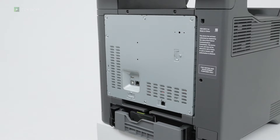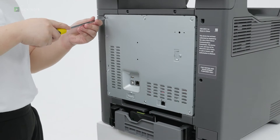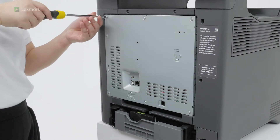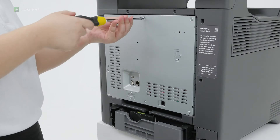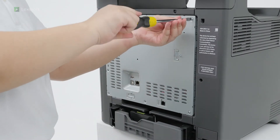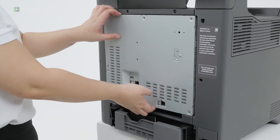Using a flat head screwdriver, remove the screws from the controller board shield, and then remove the shield.